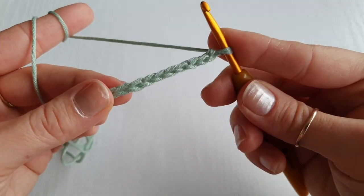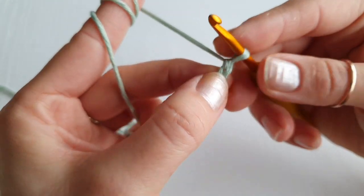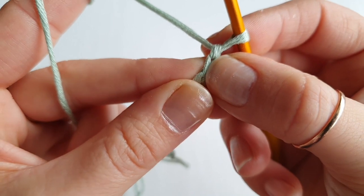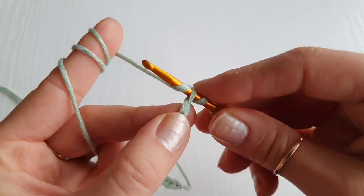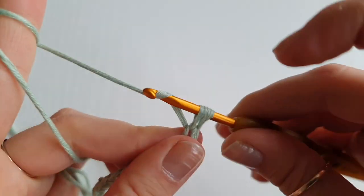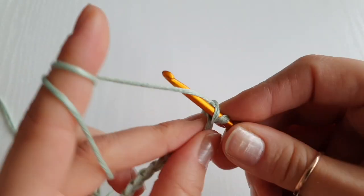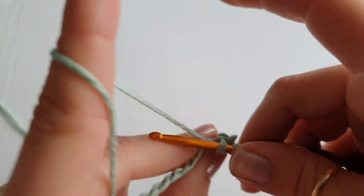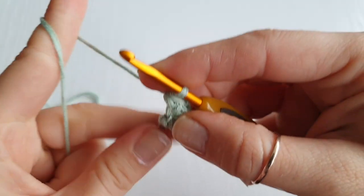We are going to do three single crochet into the second stitch from your hook — not counting this one here. Insert your hook, yarn over, pull through, and yarn over again. Do this three times into the same stitch — one, two, three. Don't make your stitches too loose or too tight.